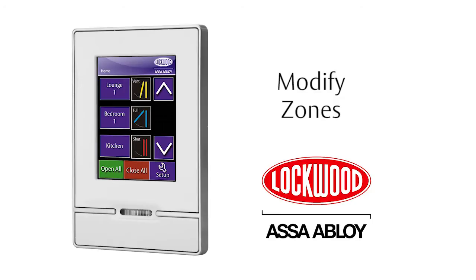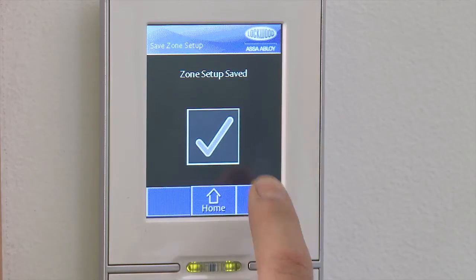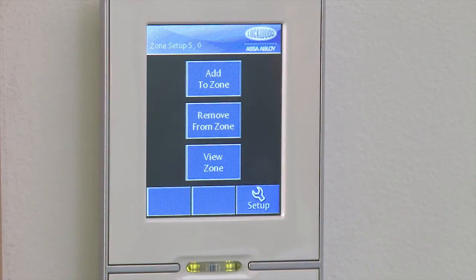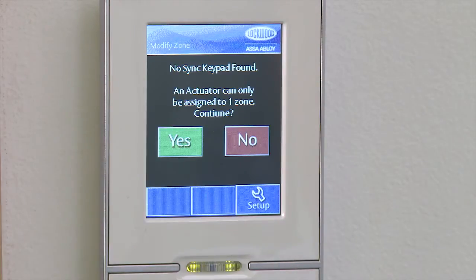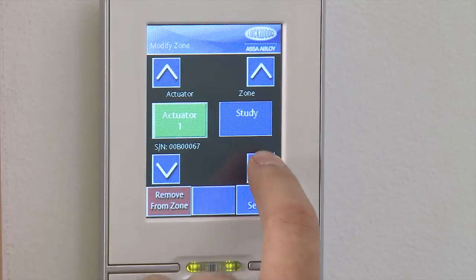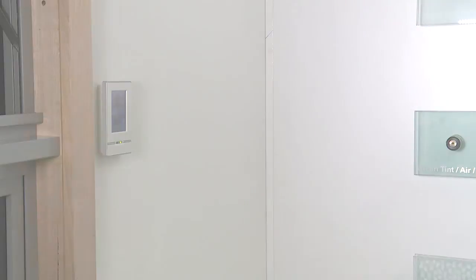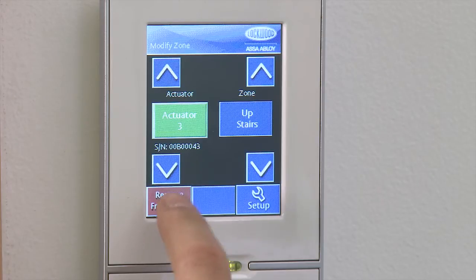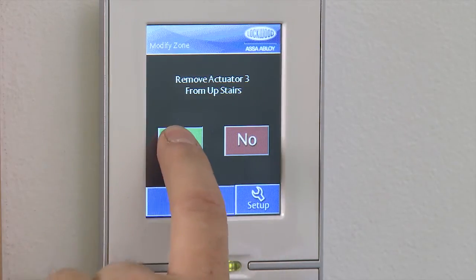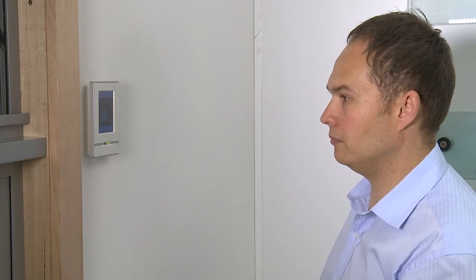Modify zones. Step 1: Remove an actuator from a zone. Press the Setup button followed by the Zone Setup button. Then press Remove from Zone followed by Yes. Actuators will now appear in green, meaning they are already allocated to a zone. Use the arrow keys on the right to find the zone that needs to be modified. Touch the Actuator button and double check that it's the one you would like to remove. Press the Remove from Zone button in the bottom left corner. Select Yes to remove it from the zone. Repeat these steps for all actuators that are allocated to the incorrect zone. If you are prompted to save, select No at this point.